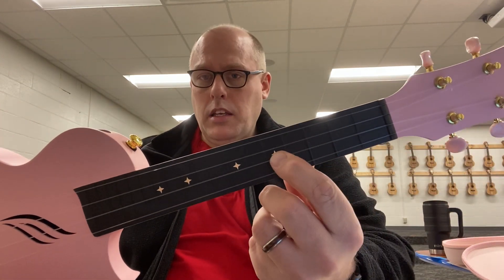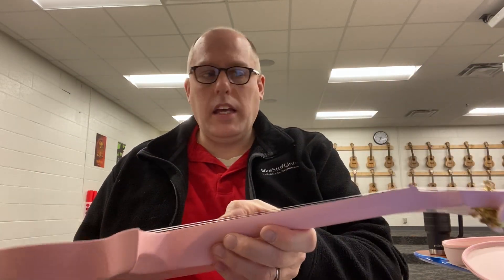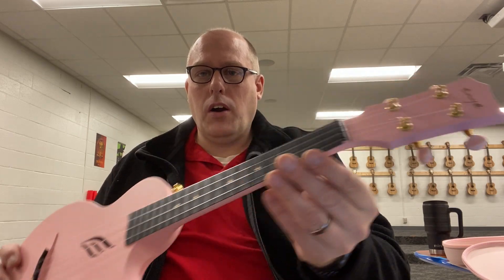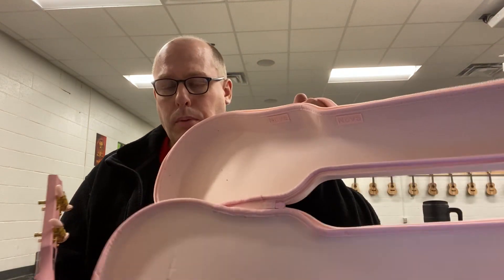It looks to me like the actual fretboard markers — nothing on the side — are pinkish. The buttons are pinkish, and of course the body is pinkish. It also comes with a pink strap and then also the pink case.